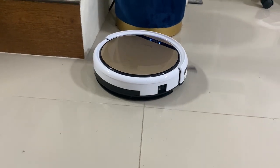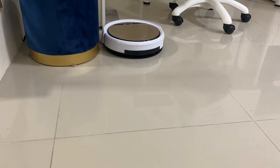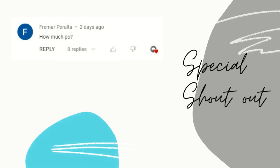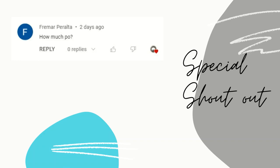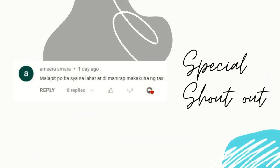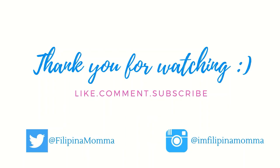Overall, the iLife B5S is indeed value for money because it is able to do the job quite well. I can say that there are more pros than cons when it comes to this product. So if you are looking for a good quality robot vacuum that doesn't break the bank, then go for the iLife B5S Pro robot vacuum cleaner. And that's it! I hope I was able to properly show you the pros and cons of the iLife B5S Pro robot vacuum.